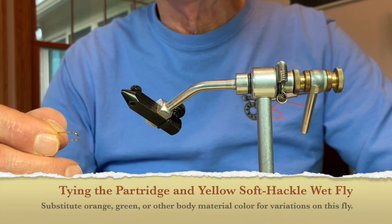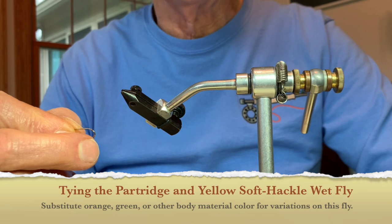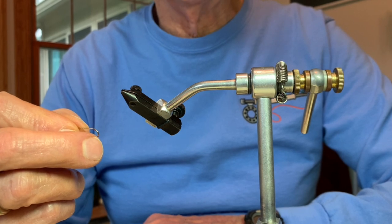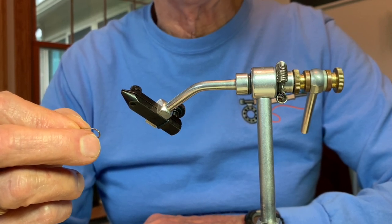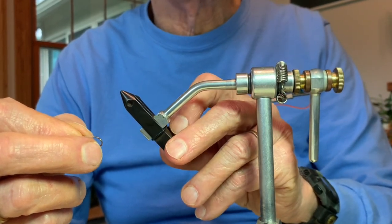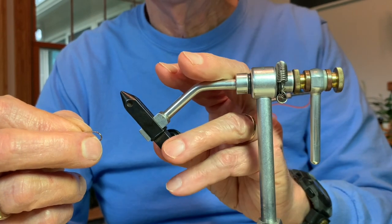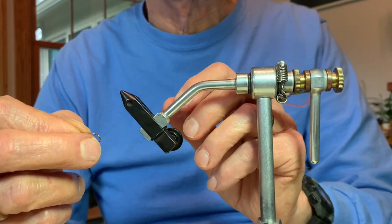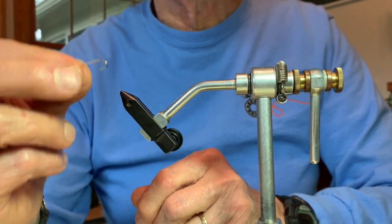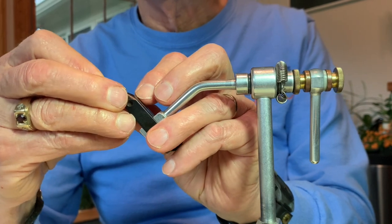The first fly we're going to tie today is the partridge and yellow. This is one of Sylvester Nemes' flies, though many of his patterns were adapted from earlier fly tyers. I have several of his books and a video, and he is one of my favorite fly tyers. In your package you will have a size 10 wet fly nymph hook, which I'm going to insert in the vise right now.